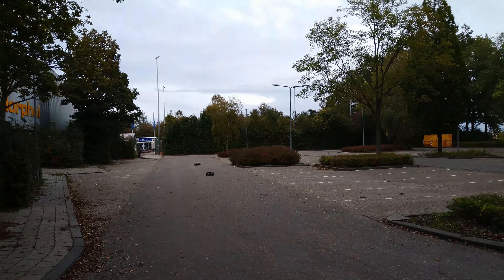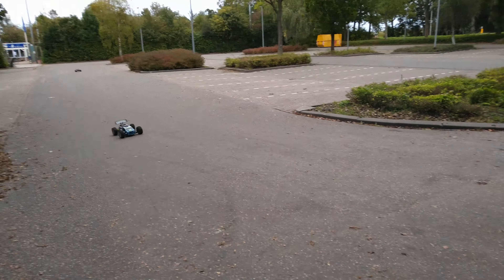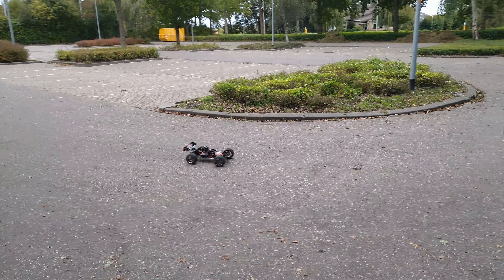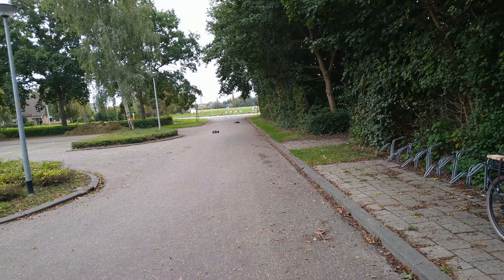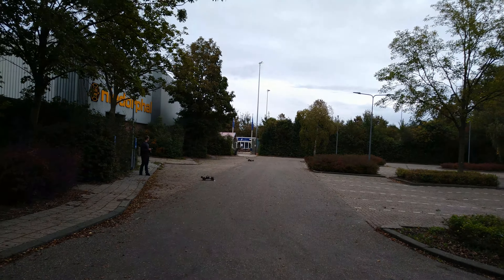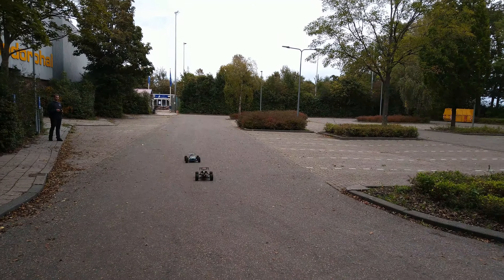That's way better. Look at that acceleration! Brand new Kyosho Inferno ST Neo 3.0 — just broken in. That thing is so loud, dude — I can't hear anything. I can hear a bearing. Jesus Christ. That's a stock Force 38. That's right — that's the stock engine for the Kyosho Inferno ST.